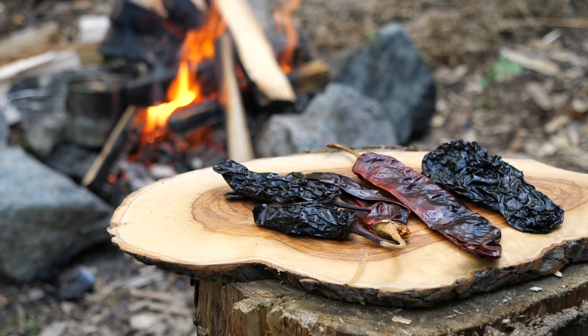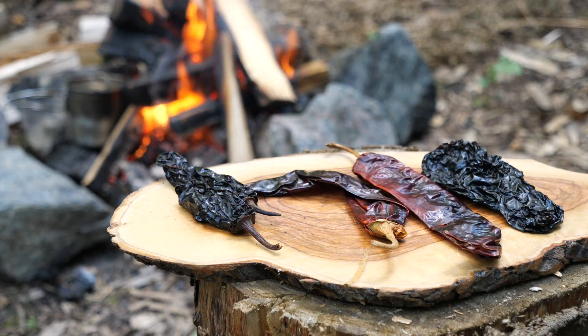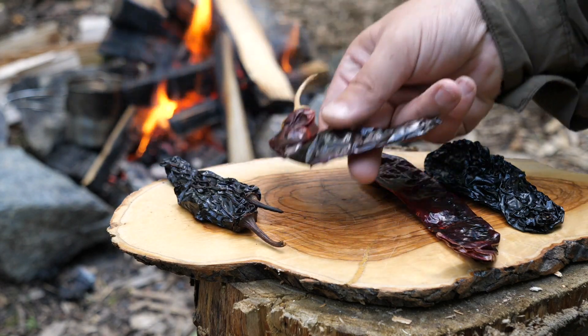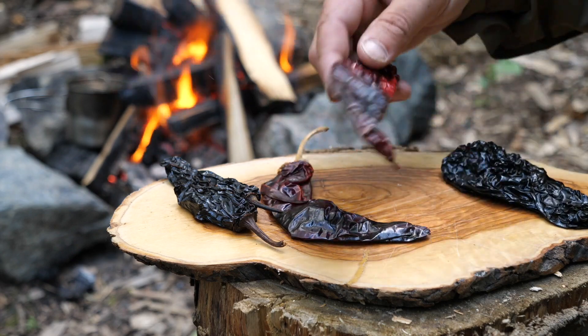Fire is going now, so I've just got to prep the first things, which is making the marinade for the meat. Going to do the chillies first. To start off here I've got a couple of chipotle peppers, dried. Got an ancho here, and guillo.